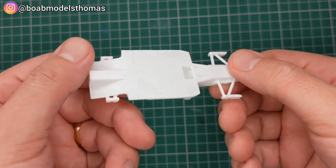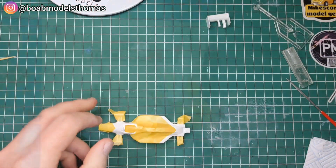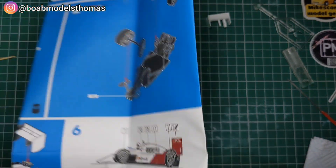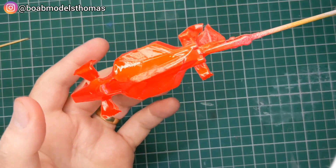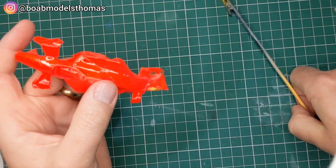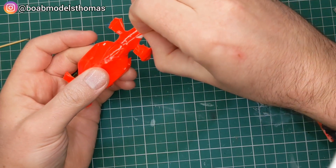Now the body — you start with this lower chassis here, which all needs to be black. Then the bodywork I've painted TS-26 pure white, and here I'm masking it according to the instructions, and then painting it in fluorescent red from Tamiya. Now there are decals included in the kit, but I think the paint looks much, much better.